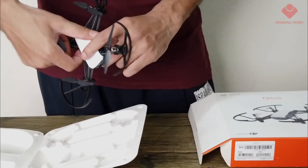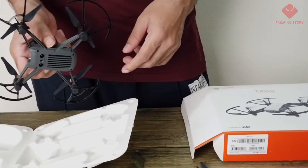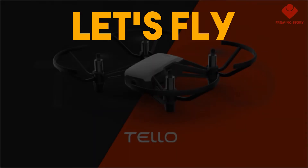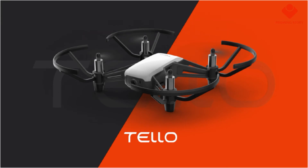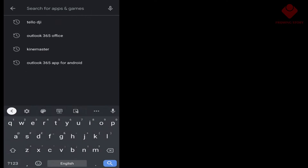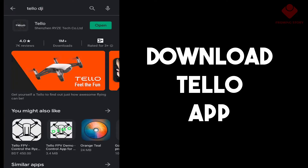Here is the back side, front side, and top side of the drone. To fly, first we have to download the Telo app from the Android or Apple Store. You just search by 'Telo' or 'Telo DJI' — something like that — and you can find it easily.